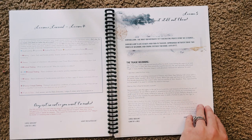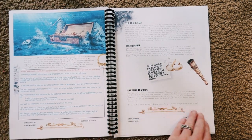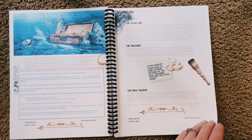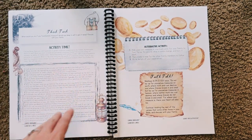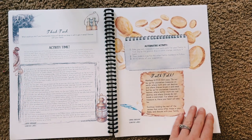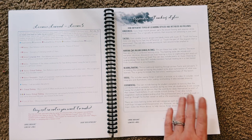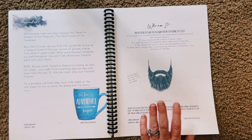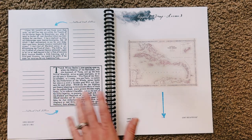And then here we are at the last lesson — lesson five, Treasure: Is It Still Out There? There's a little prompt to pause and look up some pictures of the real treasure and ship that was found. That's cool, that'll be fun. And then here is your last activity and your Faith Talk, and then your Lessons Learned. And then we are moving on to the appendix, which goes over the different teaching styles. And that is the end.